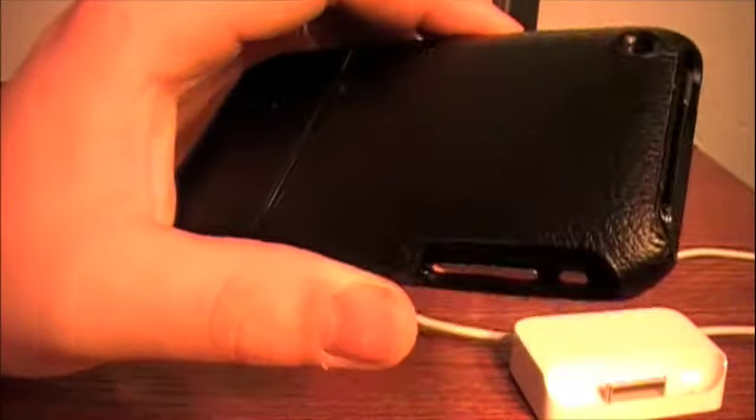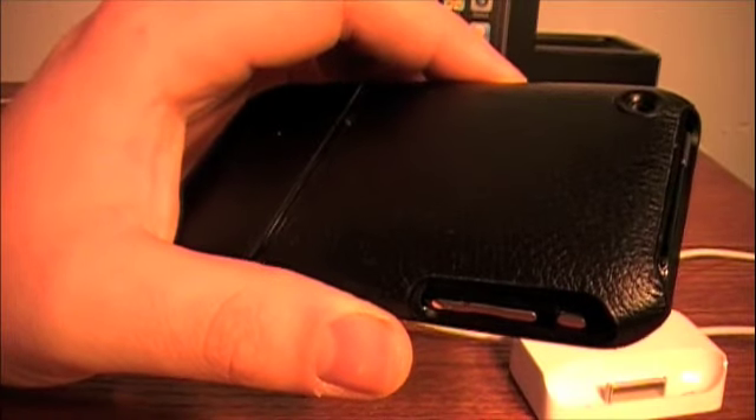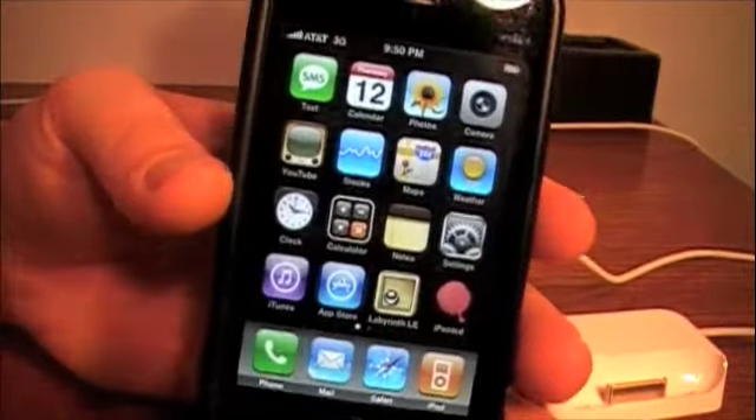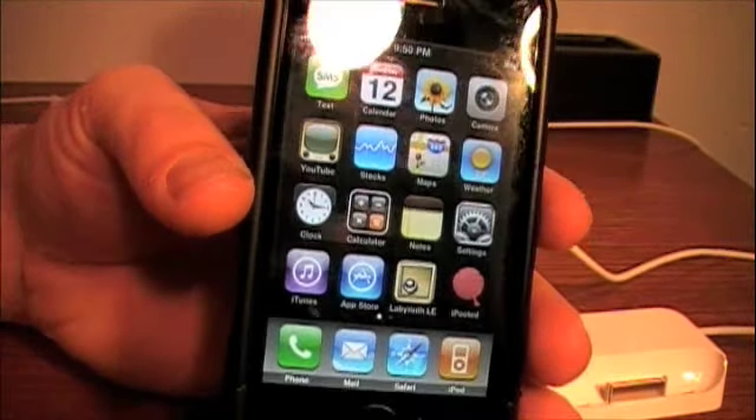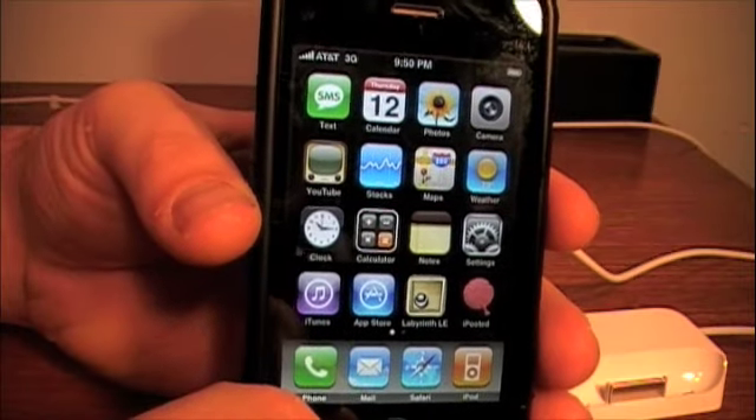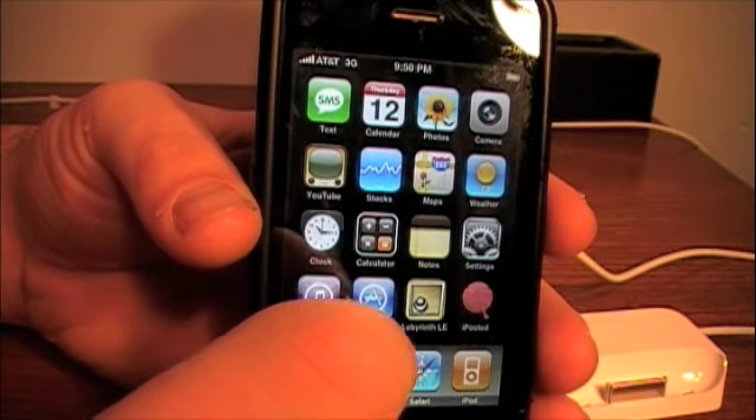This is the 8 gigabyte model, the black one, which I really like. It's pretty slick — wish it wasn't so scratchable, because black looks real slick on it. But yeah, instead of just getting an iPod, I just went full out and went with the iPhone here.